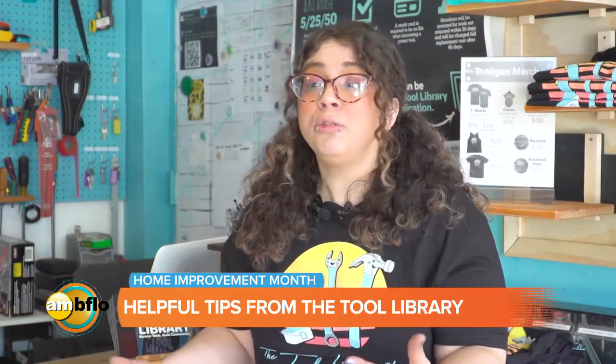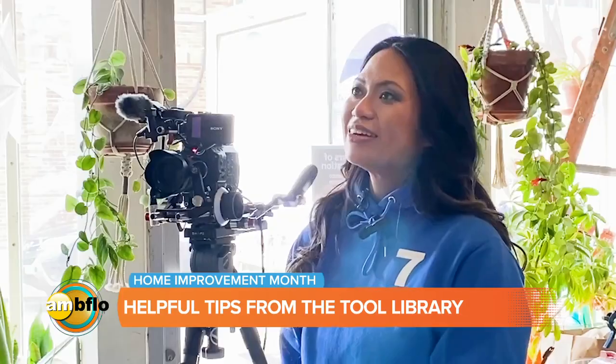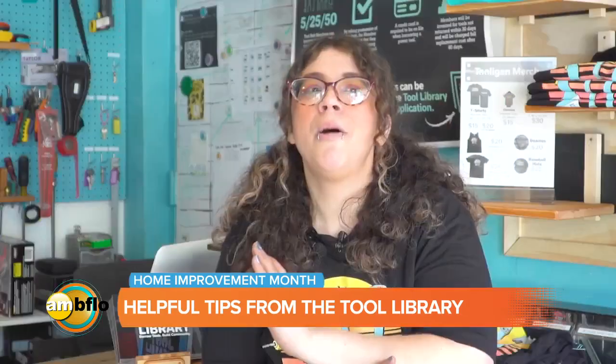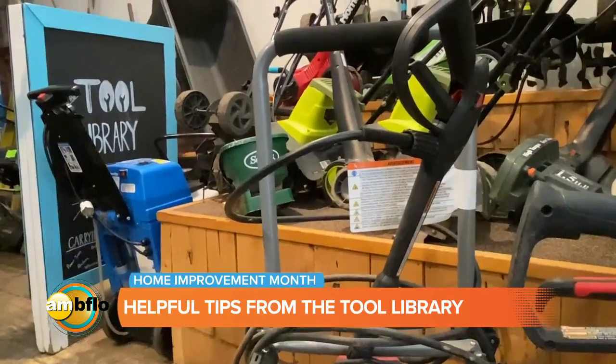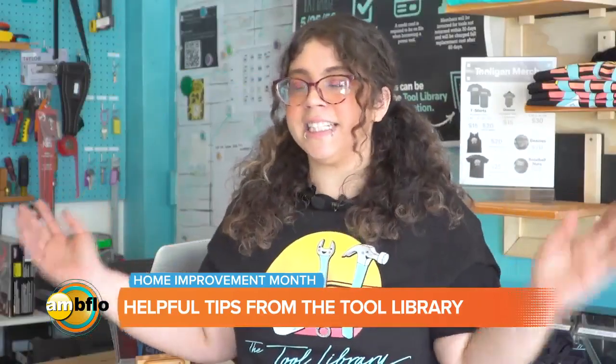When we're talking about home improvement, pressure washers — let me tell you — it is the best tool in the tool library when you just want to get things clean. We have people using it for all different kinds of reasons: cleaning the driveway, cleaning the porch, cleaning the siding, cleaning out the trash can. All of these things, and you can use just the one tool for it.